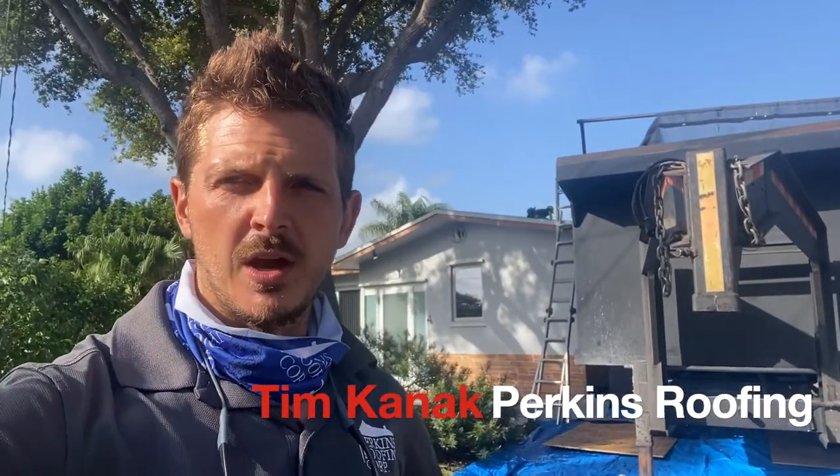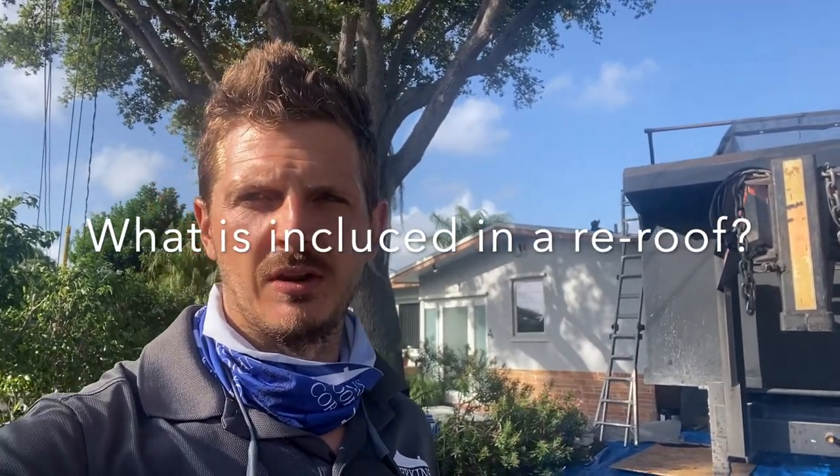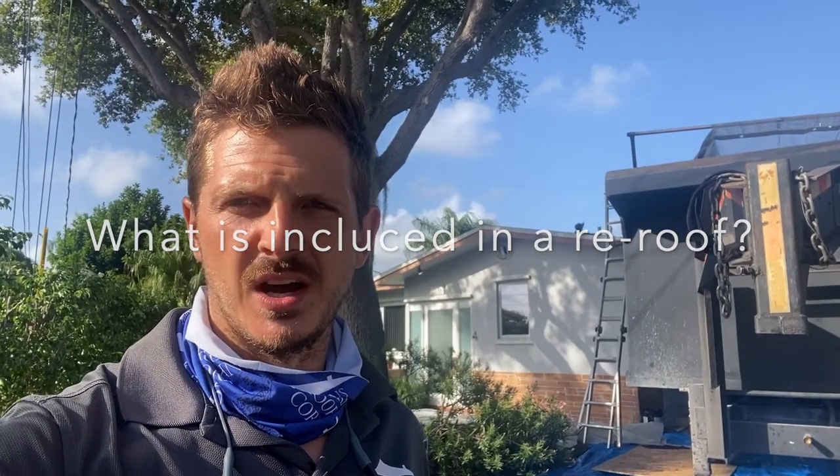This is Tim Kanak with Perkins Roofing. Today we're going to be talking about what is included in a re-roof quote — what is included in the main price, and what is not included and would be an additional line item.